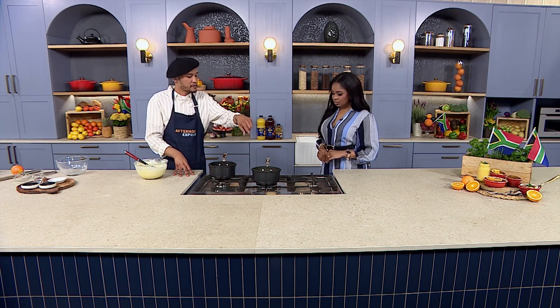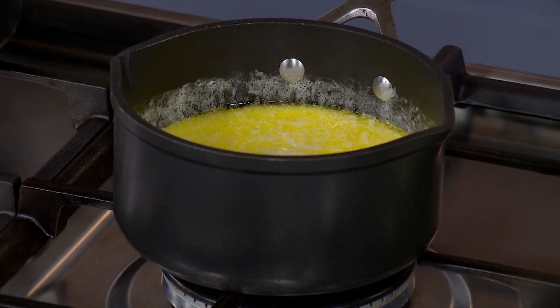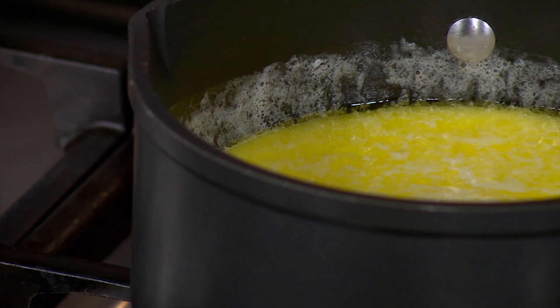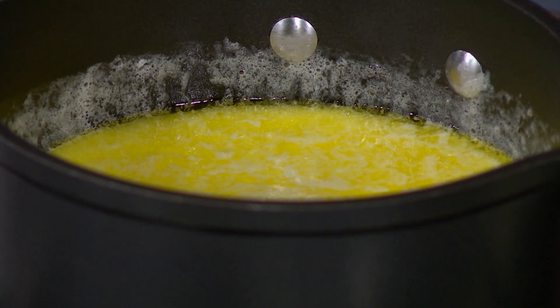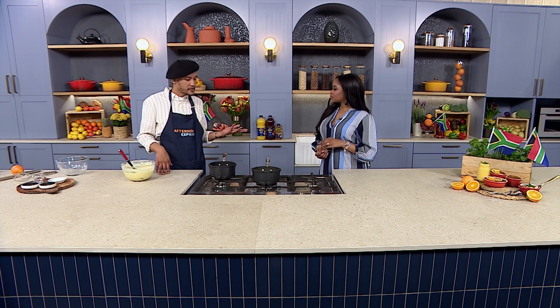In the sauce pan I also had some cream, some butter, some sugar and then of course the Clover Crush. So the syrup that you pour over the Malva pudding when it comes out of the oven is almost mirroring the same mixture you had in your initial pan — precisely. It's a similar ingredient, just a different process. You're minus the flour, so it's a sauce that you pour on. You can cook it down or you can serve it on the side if you wanted to.